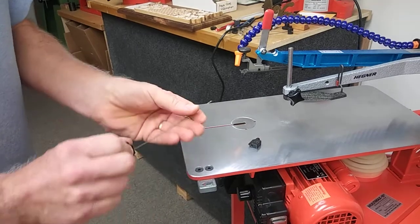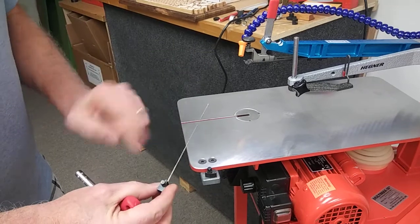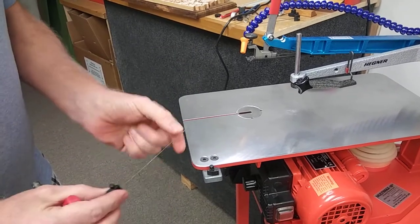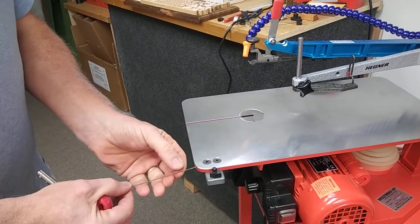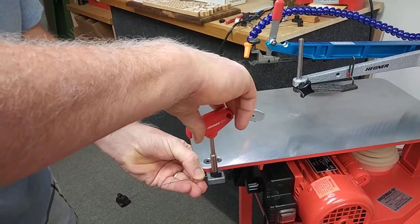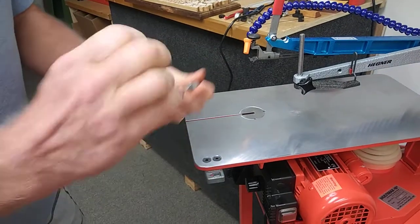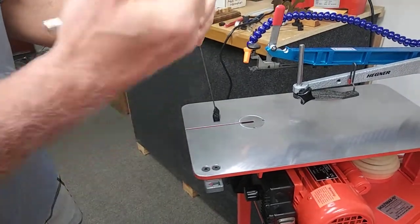Take this out and put the second clamp in. Rather than worrying about the orientation of the blade, we just make sure the screw is on top, just like it is here. This way, every blade assembly will be set up in the same way, so that when you put the blade in with the screw on the right and the teeth facing you, they will always be pointing down.